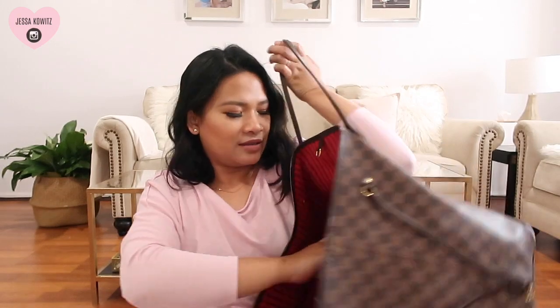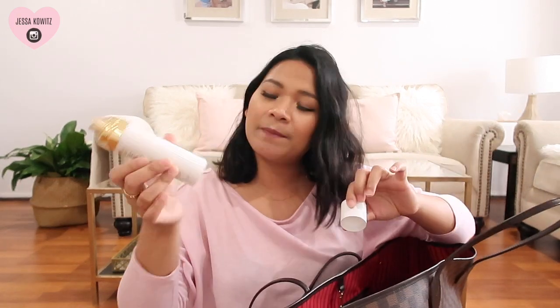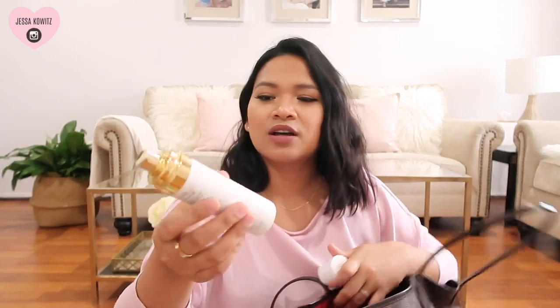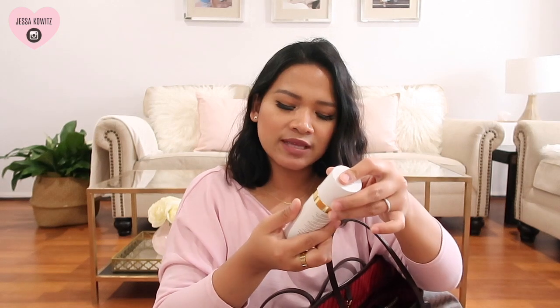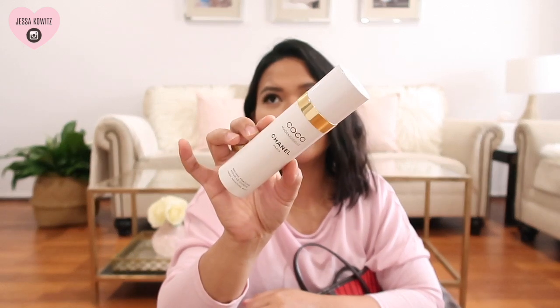In the next compartment I have baby wipes — and you'd understand if you're a mom, baby wipes is a must in every purse. I have my body spray which is from Chanel, the Coco Mademoiselle fresh moisture mist. I actually prefer this over the perfume version because the perfume is too strong for me and this is just perfect. I love it so much.